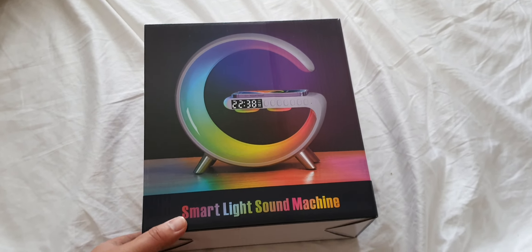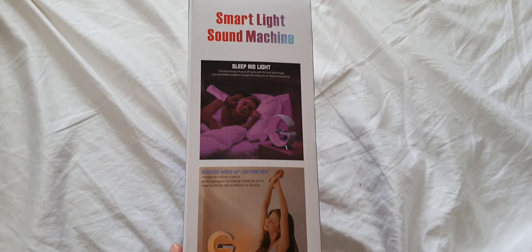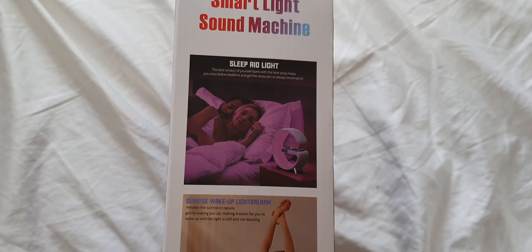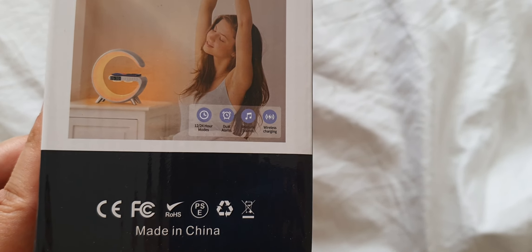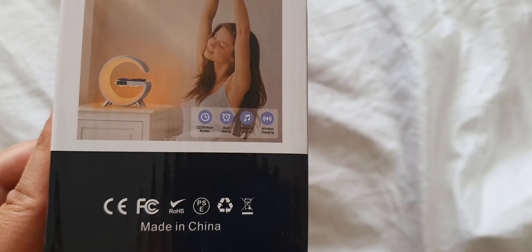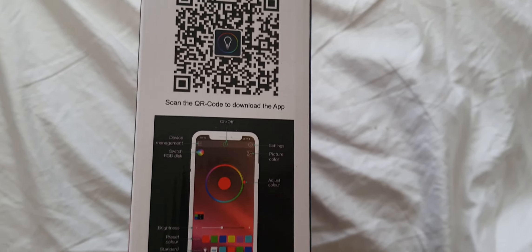Hi everyone, this is the G-Lite smart light sound machine — this is the G-Lite you guys will be getting. It's a smart light sound machine, sleep aid light, sunrise wake-up light alarm with 12 to 24 hour modes, dual alarms, natural sounds, wireless charging, and you also get an app so you can control it with your phone.